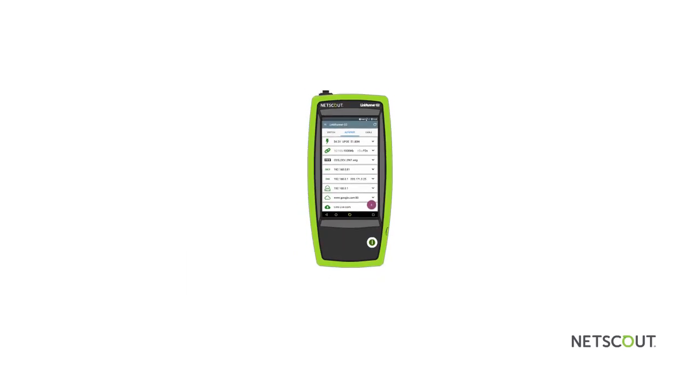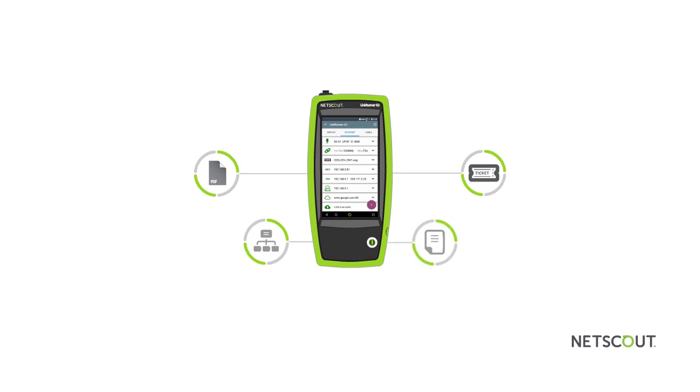Imagine how much time a network technician can save using a single device that supports receiving a trouble ticket, viewing PDF documentation, verifying network services, and documenting results automatically.